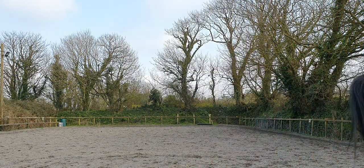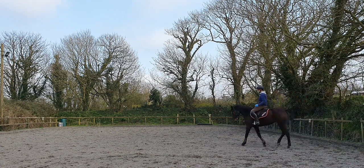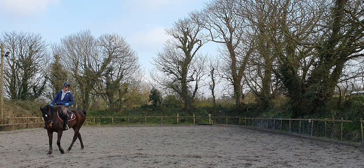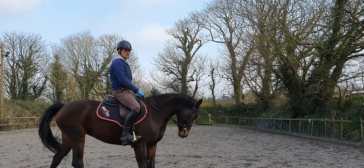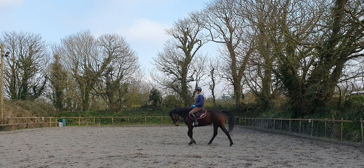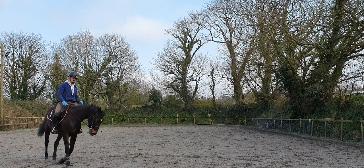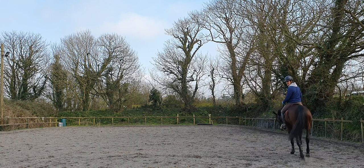Open rein, step the horse sideways, reward. Repeat this - open rein, step sideways, reward. Move over - good, well done. You'll see there's a nice big curve through the horse's body now. The horse is bending - rhythm and suppleness. The horse is listening to the leg and it's bending. Good, correct, super.